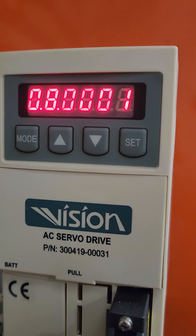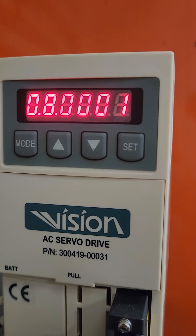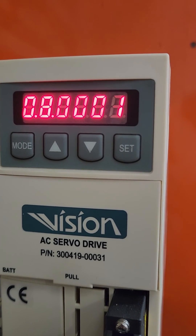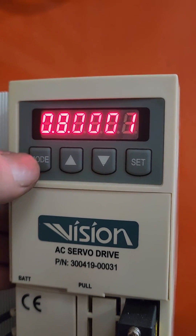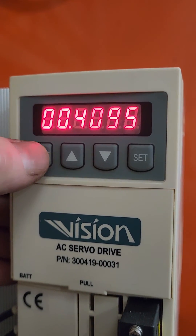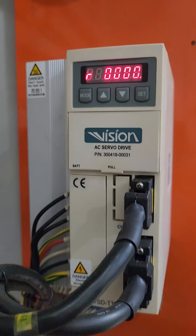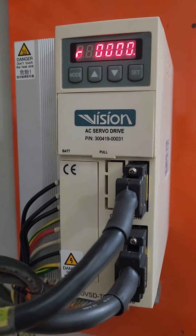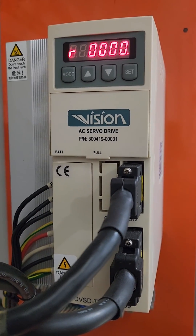So that's how to change the turret number and also how to reset the zero position to get the servo motor back on. I had to do this on this one, and then that's back to where we started. It's when it doesn't have a fan and drive — it uses a Vision AC servo drive. Thanks for watching.